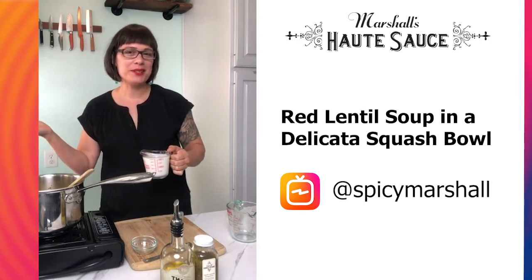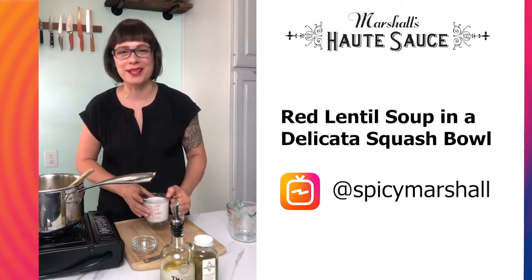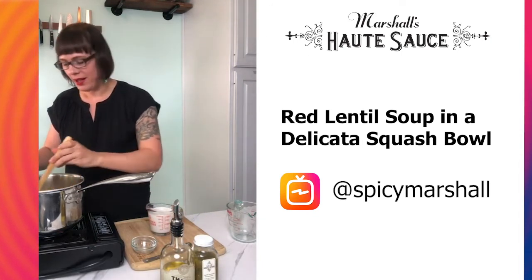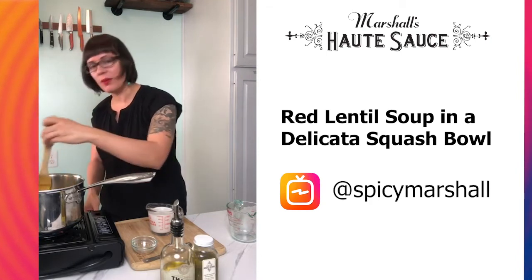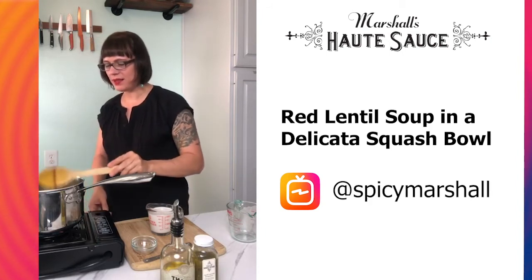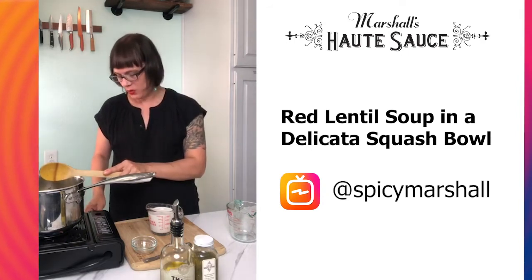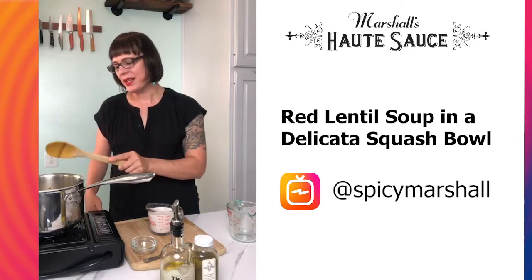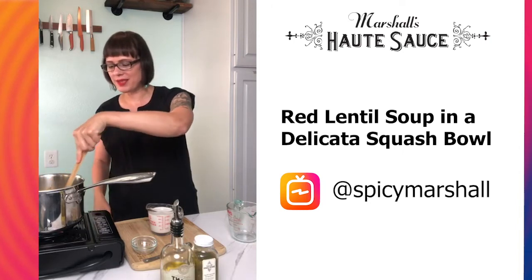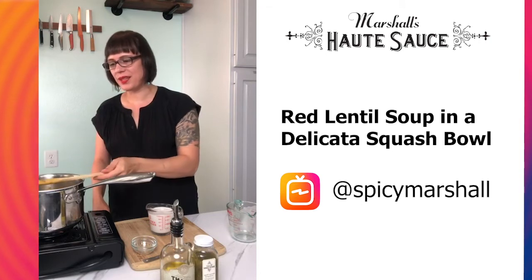A lot of the recipes I'll be doing here and posting on our website will be vegan just because it gives access to everybody, and I want to focus more on the vegetables at the market, even though there are some wonderful poultry and meat farmers as well. Our soup has come to a boil — I'm going to reduce it to a simmer. That's going to be about 20 minutes. When you're simmering soups and especially lentils, it does help to stir a little bit because they have a tendency to stick to the bottom, so every once in a while I'll just run my spoon across the bottom.